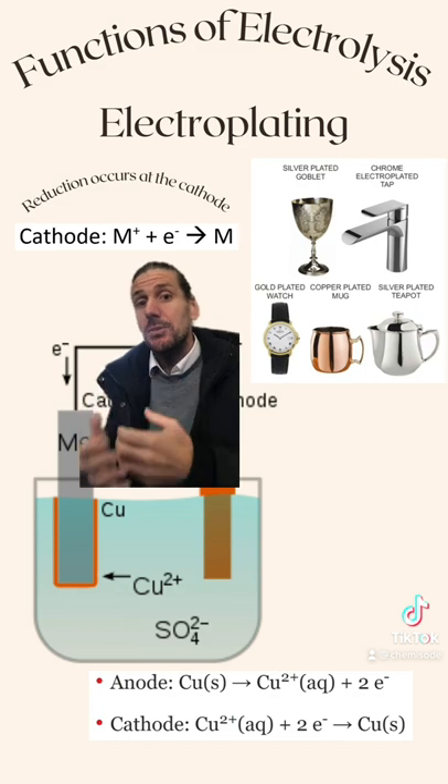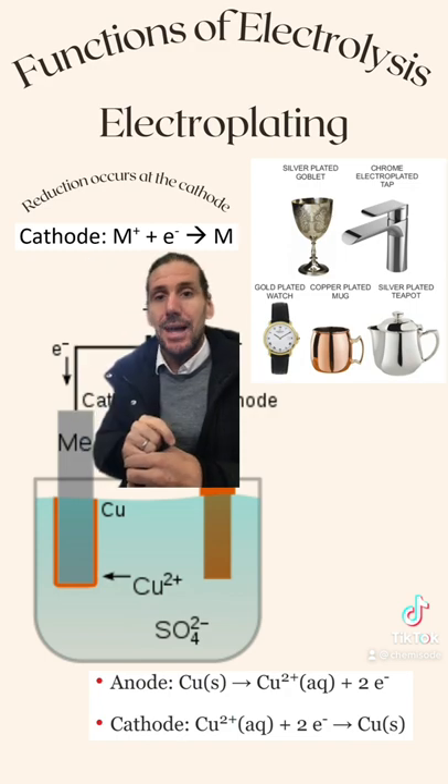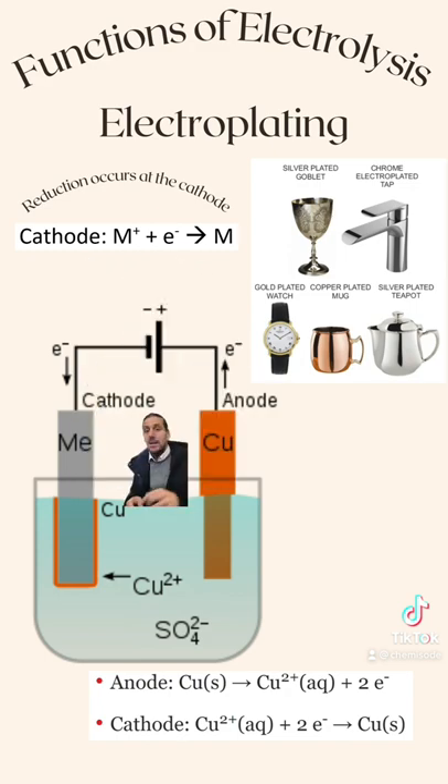If we're wanting to plate a substance in metal, it must be attached to the cathode of our electrolytic cell. The example around me here is an example of an electrolytic cell which can be used to plate a metal in copper.